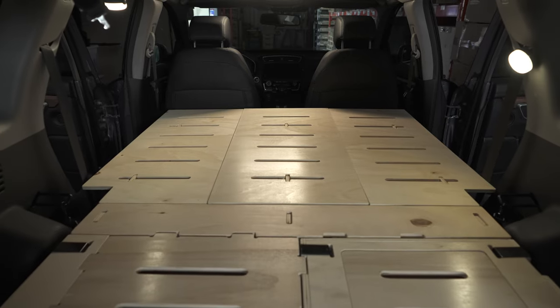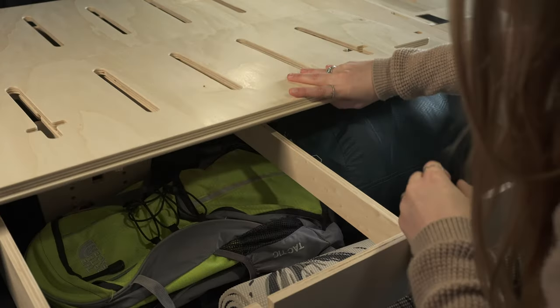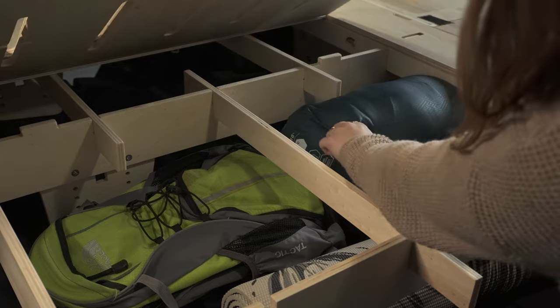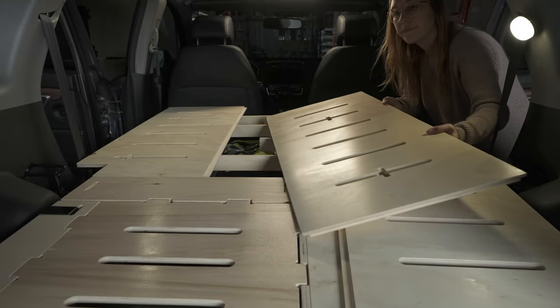Once the bed is made, in front under the bed there is plenty of storage where you can put your clothes and camping stuff. All the traps on top are ventilated to make sure moisture can go in and out, and they are also removable to give you access to your stuff.